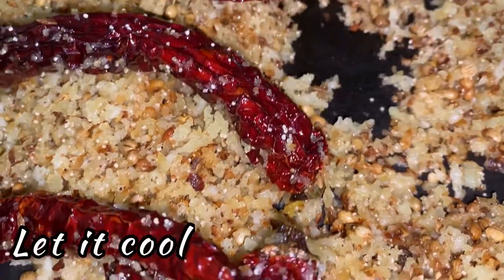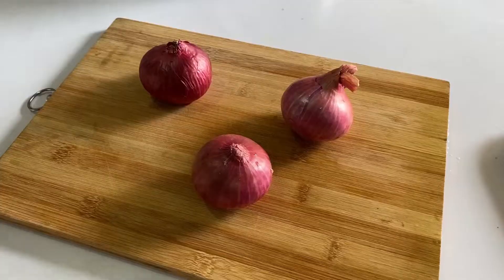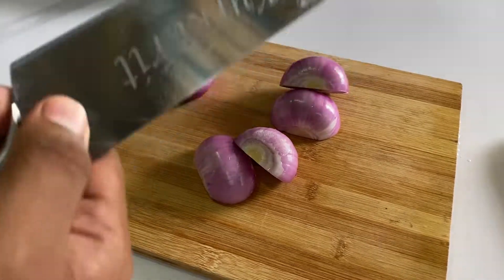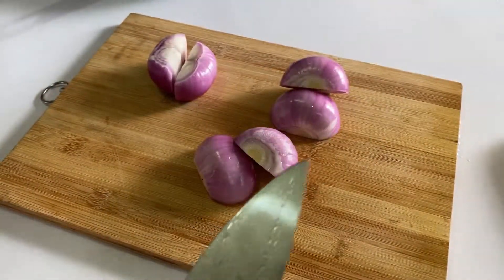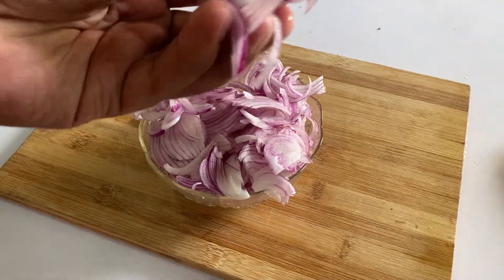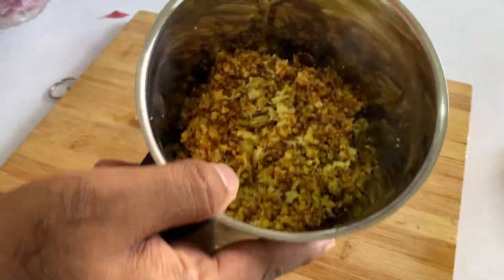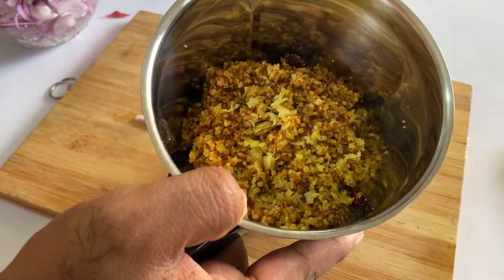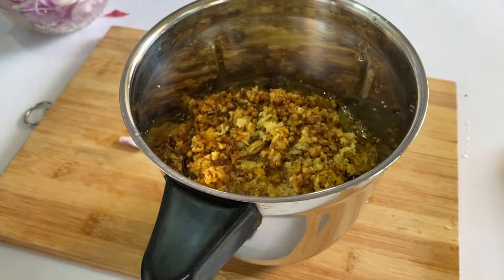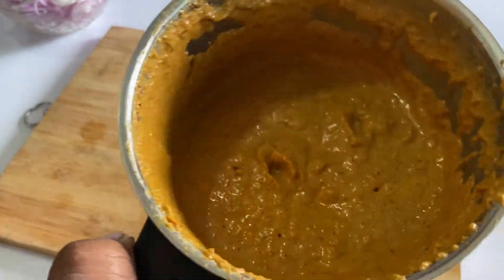Now take three onions, peel them, and slice them very finely. Let's grind the roasted masala now. As you can see, the ground masala looks so good.